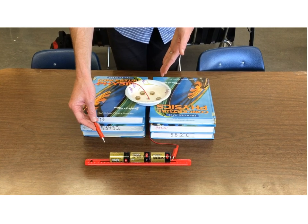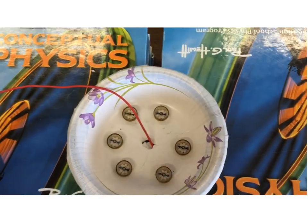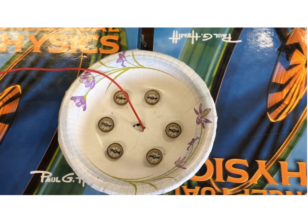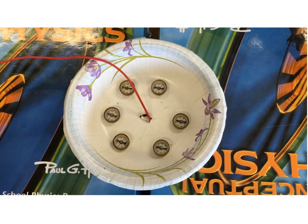And you'll notice as you look closely at the compasses that they originally all point in the same direction. These happen to be south-pointing compasses — they've all been reverse magnetized.